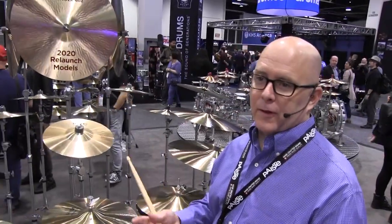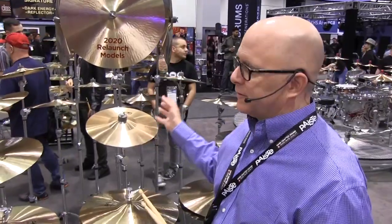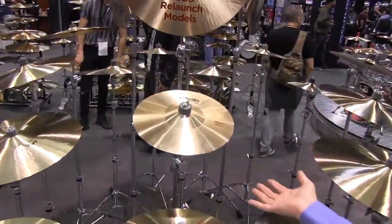And then lastly is something completely unique — the heavy bell cymbal, which is a very, very heavy bell cymbal.